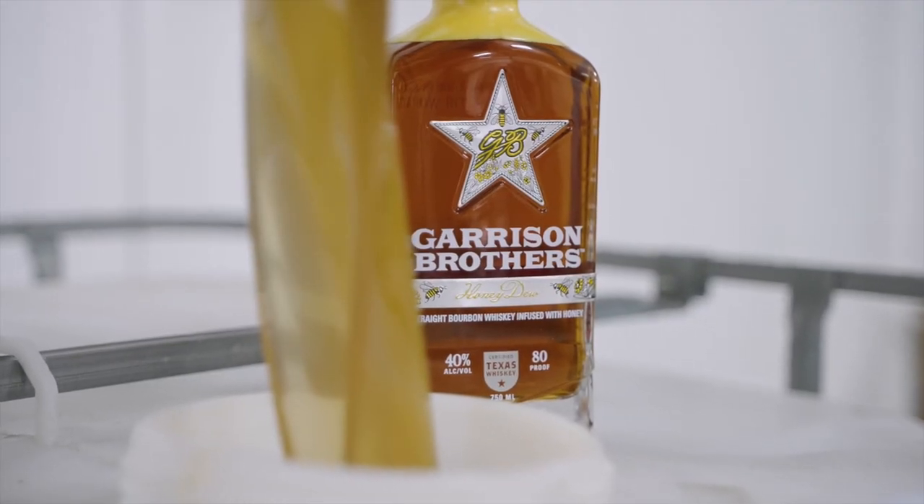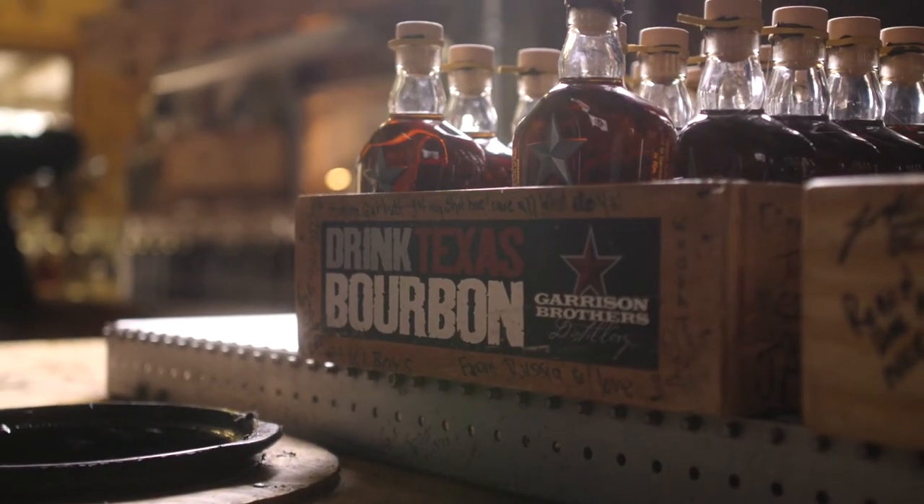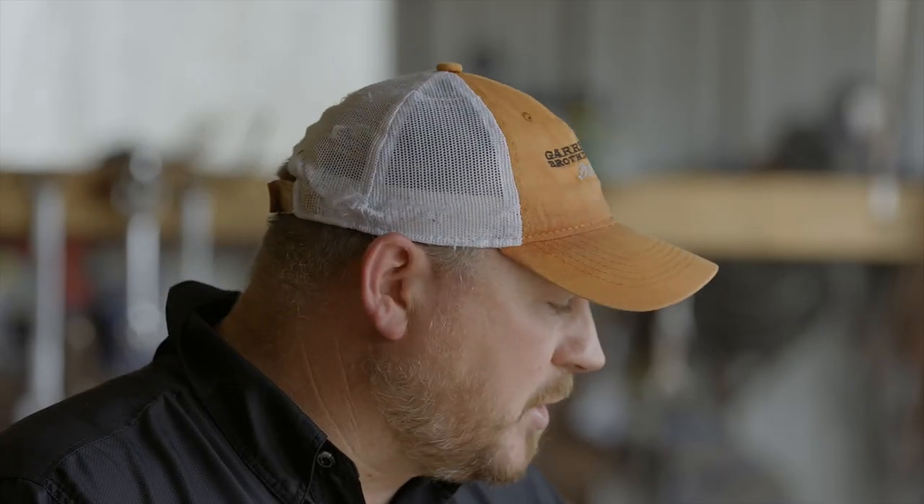Honeydew definitely has that mouthfeel — it really sets the palate to enjoy and taste those flavors. I hope you get honey; I tell folks all the time, if you don't like honey, you probably don't want to taste this one. I get some real floral notes — those are enjoyable for me, as a lot of my other expressions don't have a ton of floral. It's fun to have that experience. I think it's important to step back after some releases and study the data — we send all this bourbon off and get it tested.